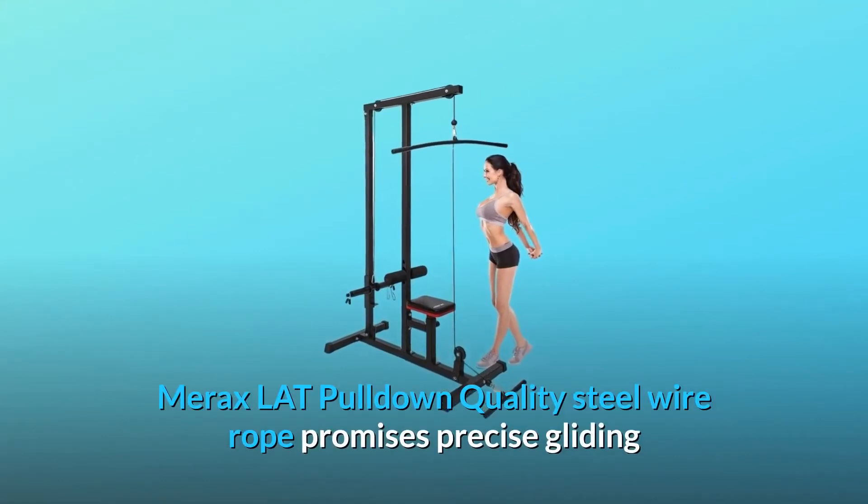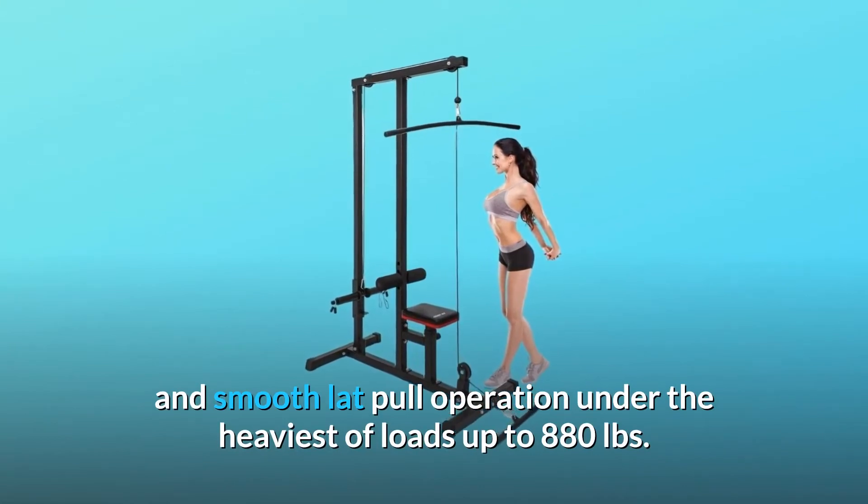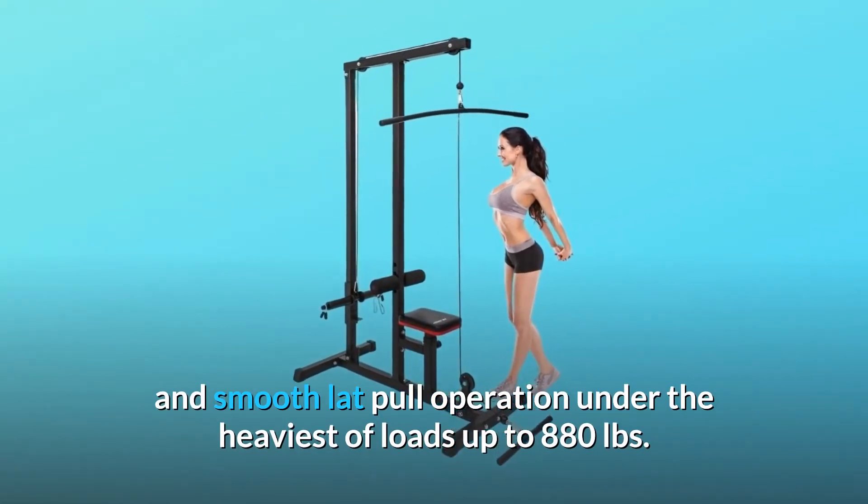Merrick's lat pulldown machine features quality steel wire rope that promises precise gliding and smooth lat pull operation under the heaviest of loads, up to 880 pounds.